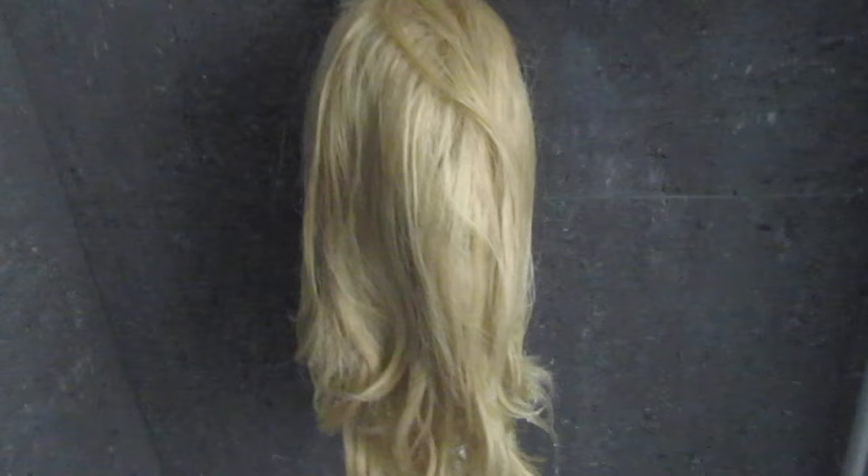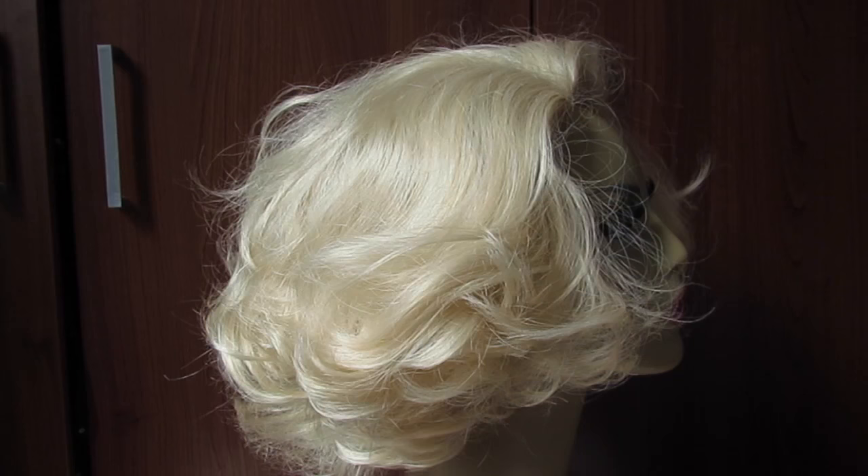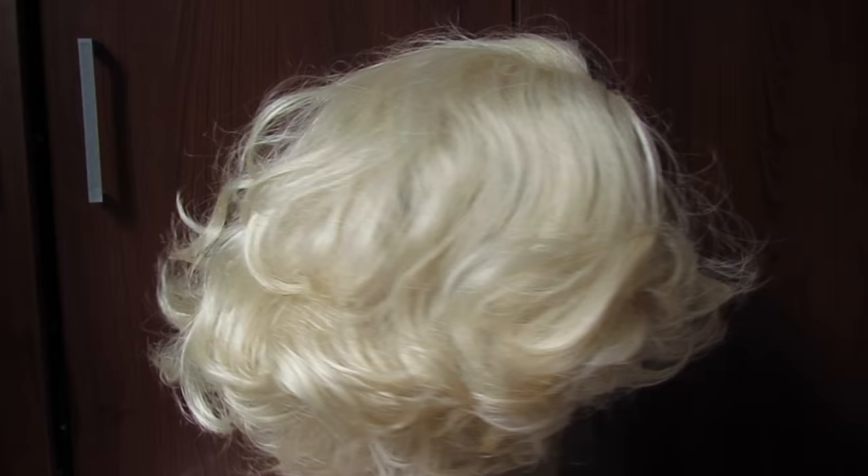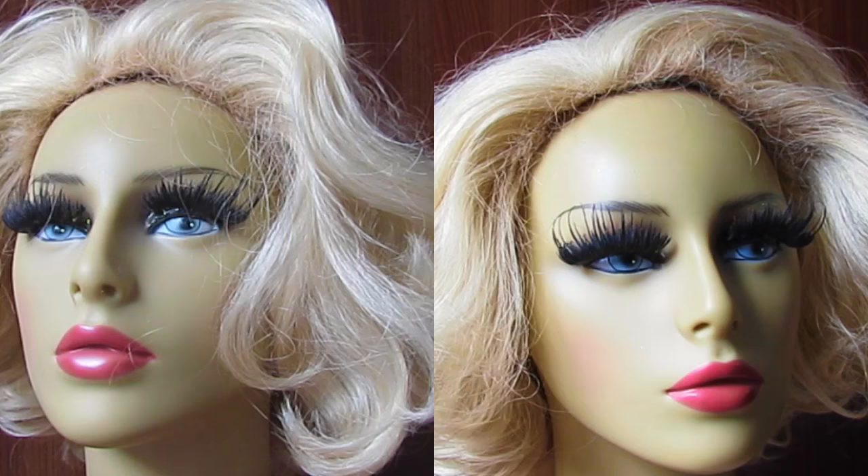After that, rinse your wig several times — four or five times — always with cold water. Then just find a place to leave your wig resting and getting dry. The final result: I was expecting a little bit darker, but this is what I got for my first attempt.